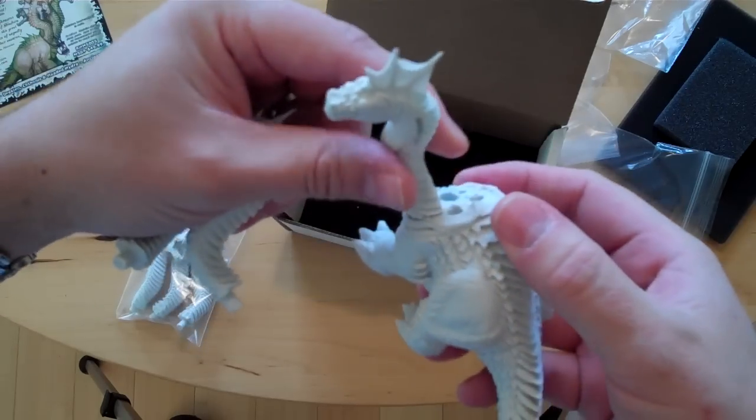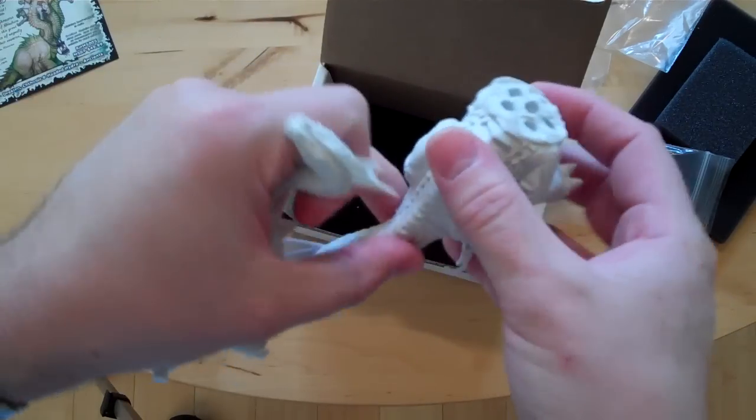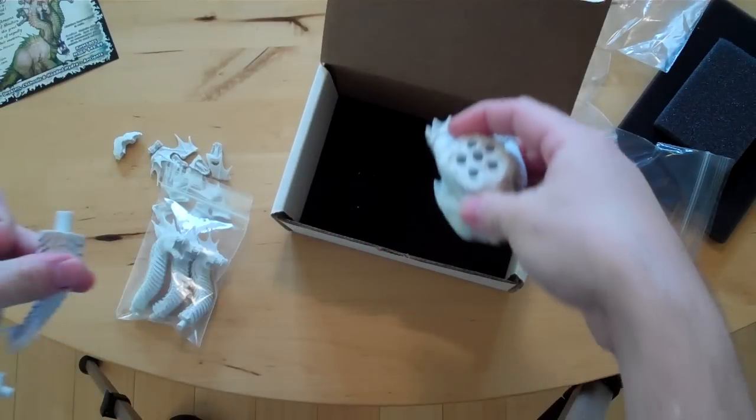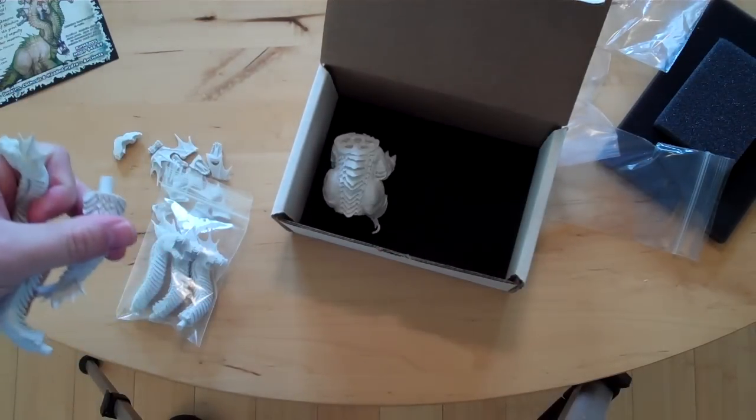But this thing's going to be in production in the next week or so. And hopefully everybody will dig them and pick them up, and we'll see a bunch of six-headed hydras out on the battlefield soon. That's it. Thanks for watching. Have a great day. Bye.